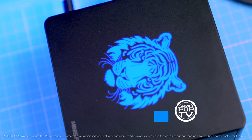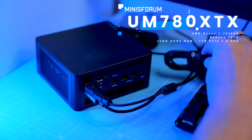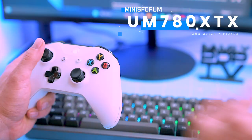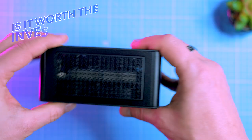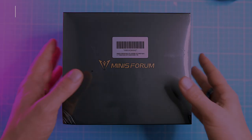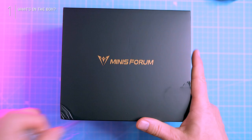In this video I'm going to show you everything you want to know about the Minisforum UM780XTX. Can this compact powerhouse deliver the power that demanding users crave? We'll put it to the tests and help you decide if it's worth the investment. Hit that subscribe button and let's dive into what's inside.